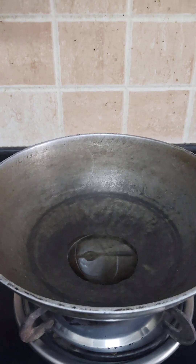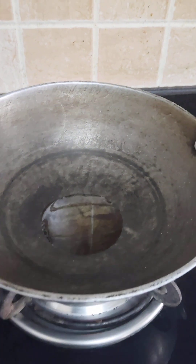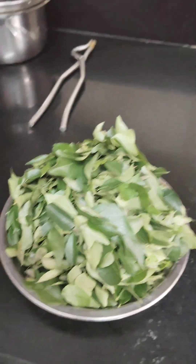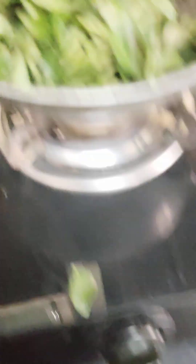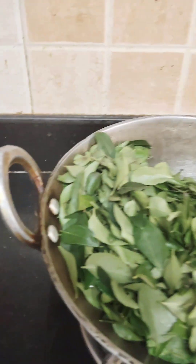1 or 1 spoon. For the flour. Let's cook some more.